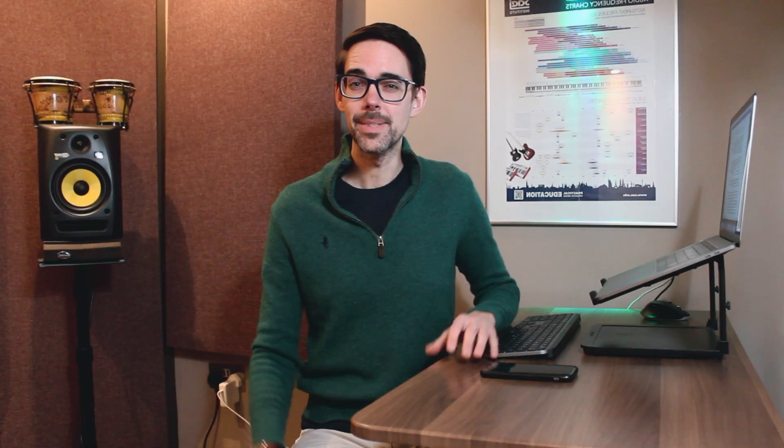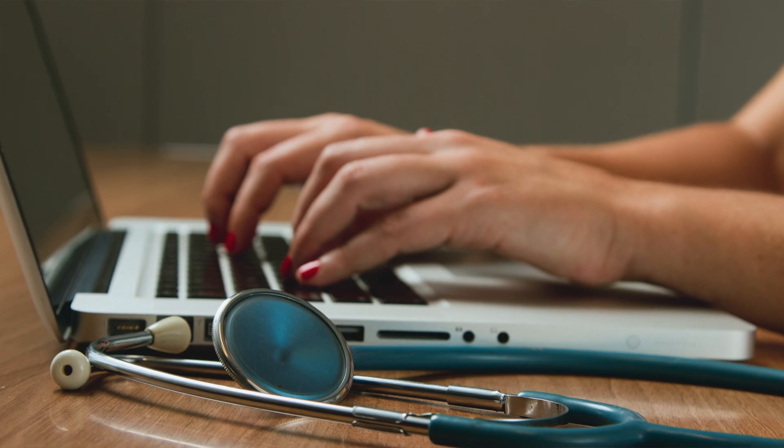My mentor when I worked in Oz as a GP was a young doctor called Steph. I sat in with her to learn the Australian clinical system, which was called Zedmed, and pick up some tips on how to work there. The first thing I noticed about Steph was that she typed really fast. She told me that in school they have mandatory touch typing classes for kids in Australia, and that's why she typed so fast.